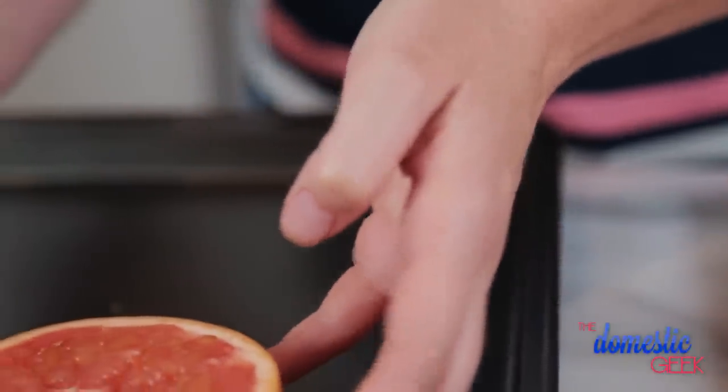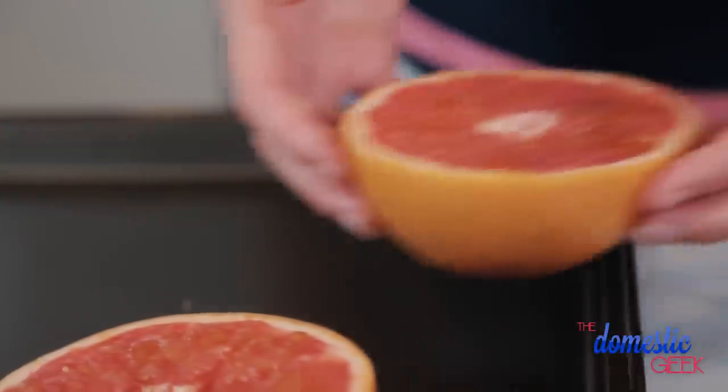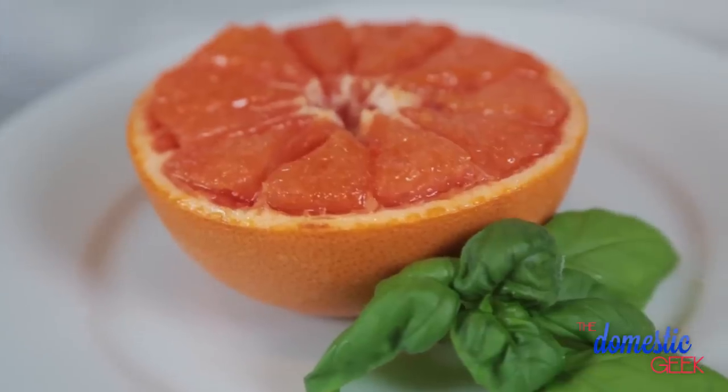We're going to broil these on high for two or three minutes or until that sugar starts to caramelize. I like to eat these hot out of the oven with a spoon. They make one delicious breakfast.